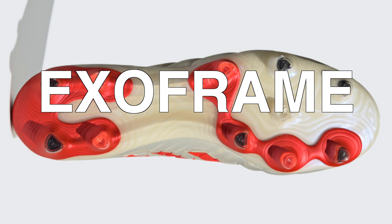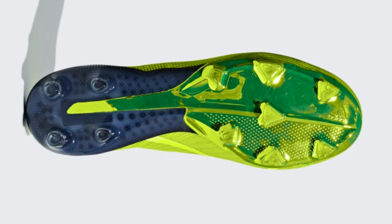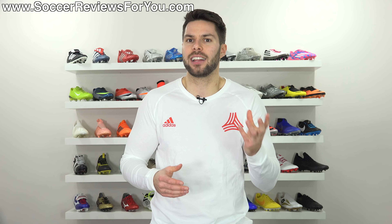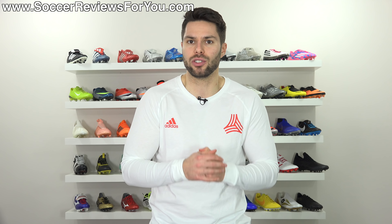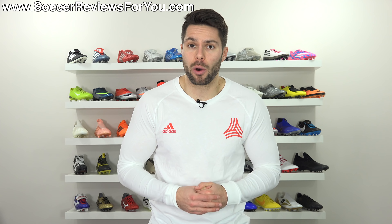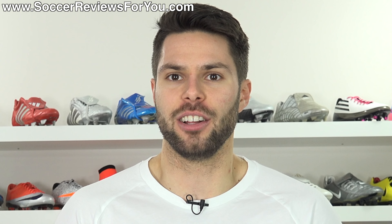As far as the sole plate and stud pattern, they are now calling it an exo-frame sole plate. It doesn't look too far off from other Adidas sole plates — probably more along the lines of the Predator versus the speed frame on the X line. There is no longer an external heel counter, which I'm personally a little bummed about — I like that element on football boots — but it's not necessarily a big deal. And you get all of that for $275, which is not a low price.